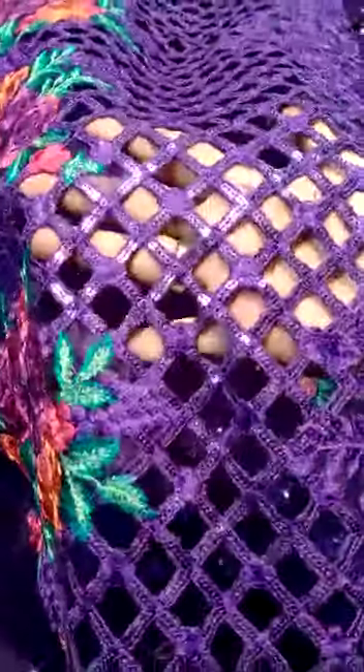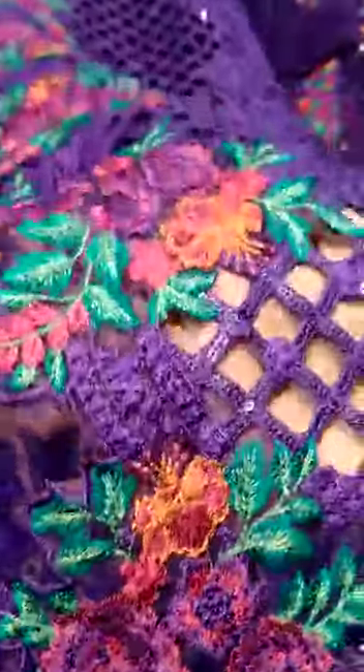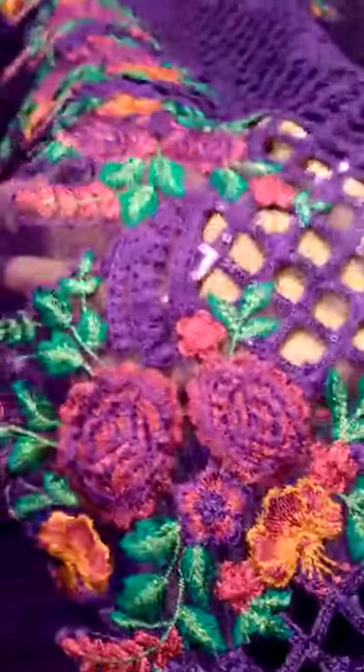This is the laser cut work. This is the quality of the embroidery. Alhamdulillah, it is an absolutely amazing buying product.